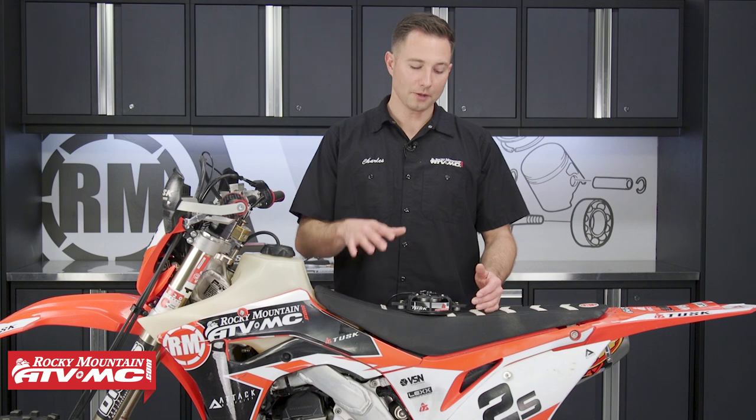It's no secret that keeping your engine from getting too hot or overheating is going to help it last longer. That's where this Tusk Radiator Fan Kit comes into play — it's going to help keep your engine at a safe operating temperature, especially in more rough or gnarly terrain.